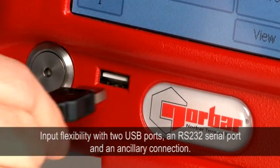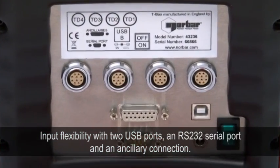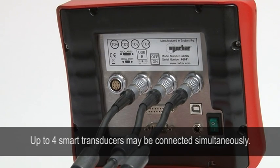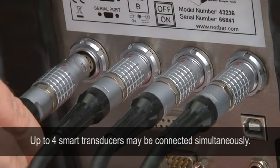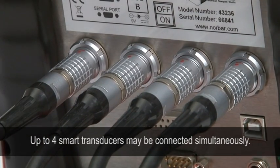When it comes to input flexibility, the T-Box gives you two USB ports, an RS-232 serial port, and an ancillary connection. The T-Box is also well catered for when it comes to transducer connectivity, allowing up to four smart transducers to be connected simultaneously.